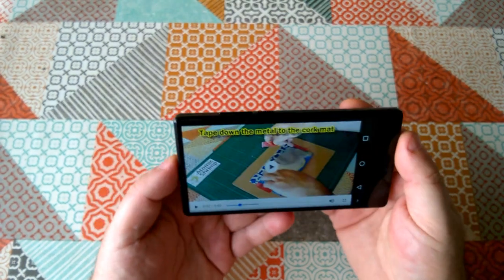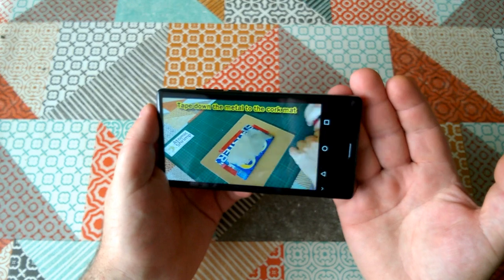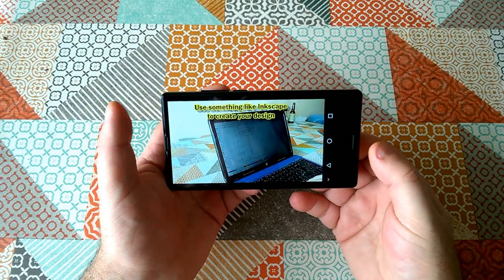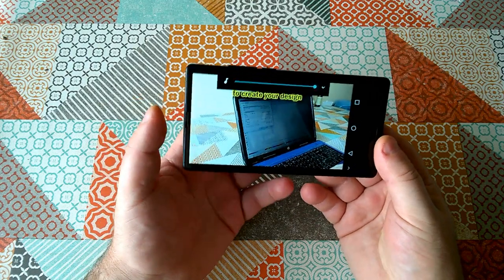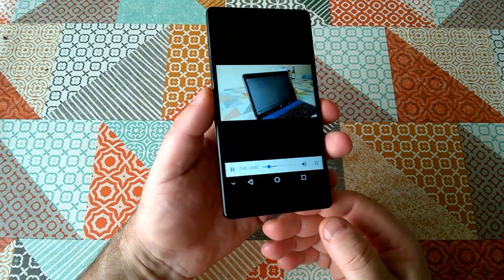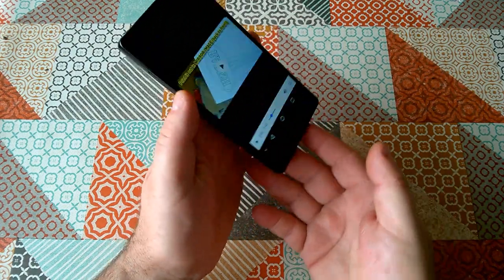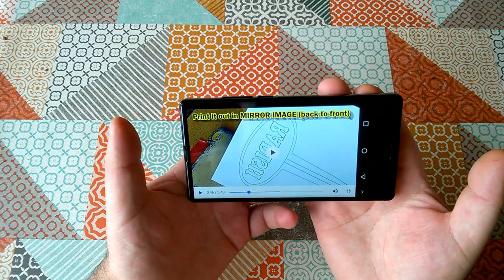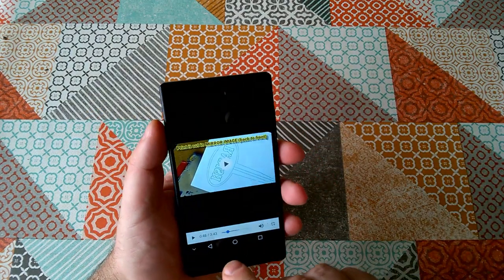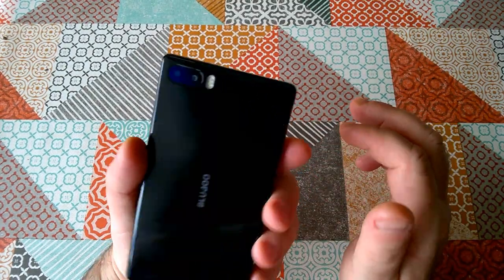At maximum volume, the audio volume is just a little bit lower than you really probably want. The audio quality sounds okay — it's a tiny bit on the tinny side, but the volume is pretty poor. So I think that's about all we can say about the BlueBoo S1 for now.